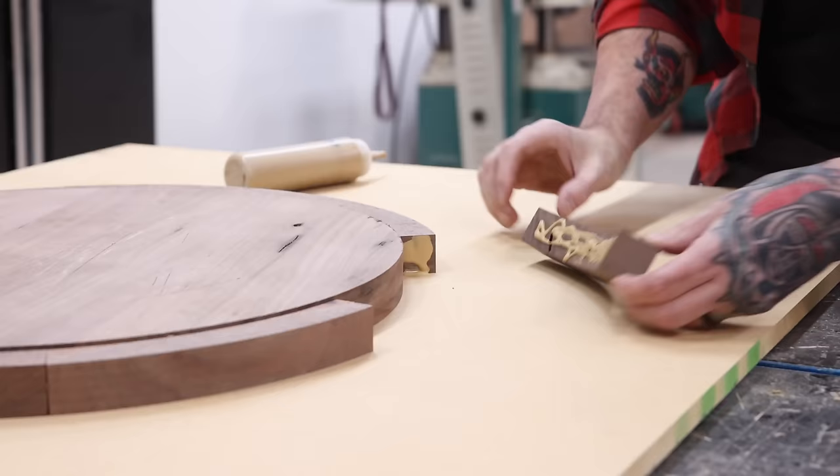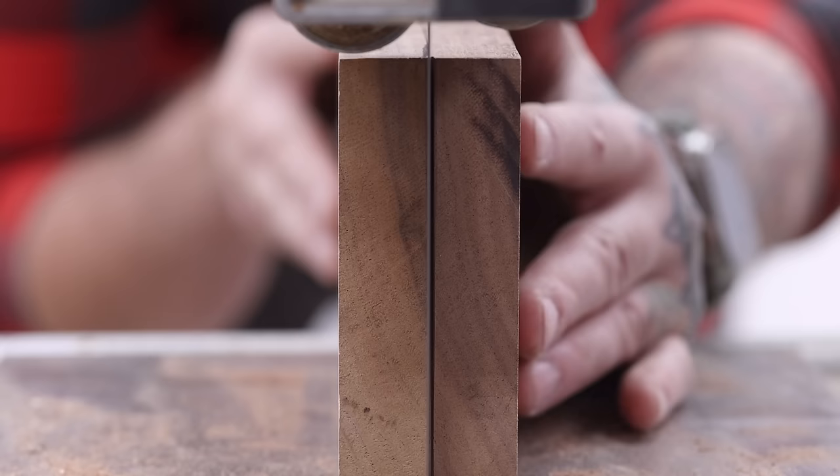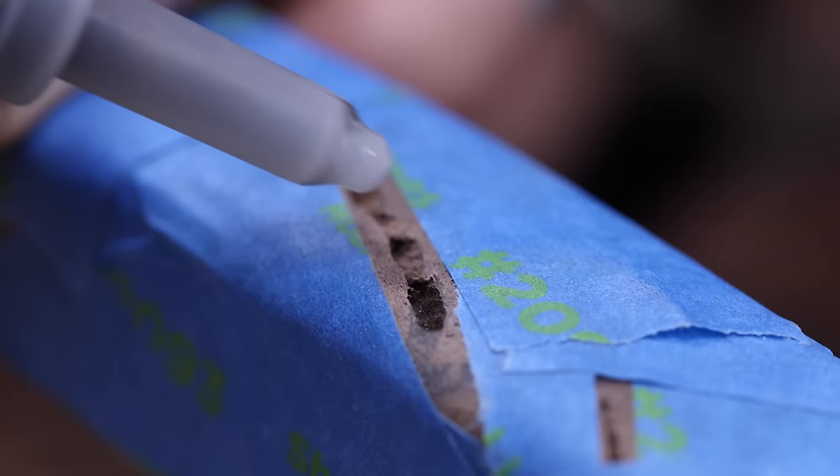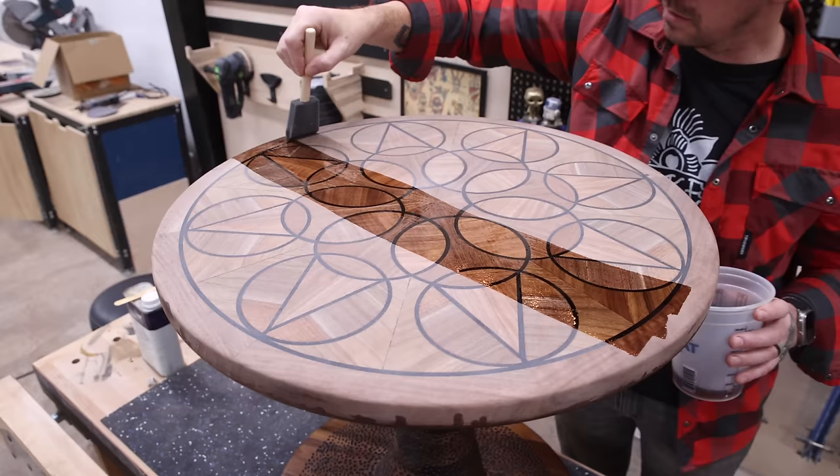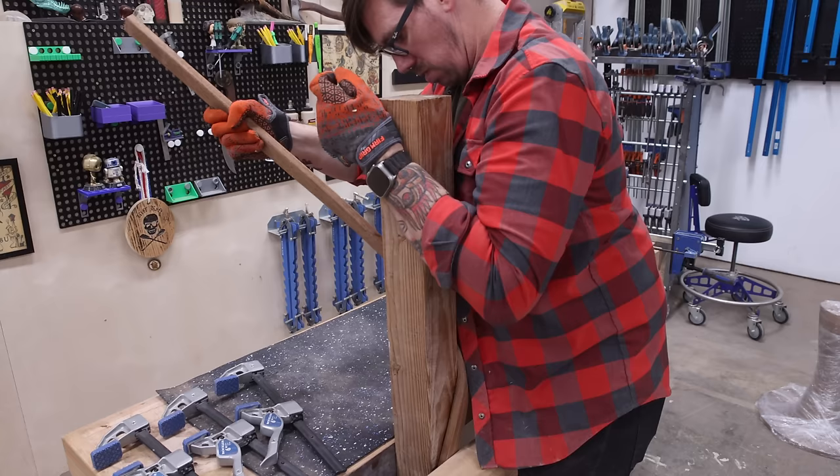Johnny here, and today I'm building a walnut mosaic side table entirely from scrap wood that I found laying around my shop. I'm going to try some new techniques where I play with grain direction, carve the base, and steam-bend wood. Some of those things work out great — other things, well, they go horribly wrong.